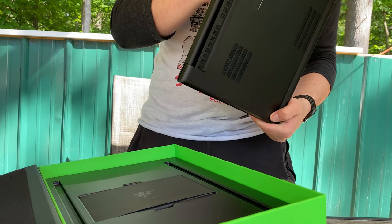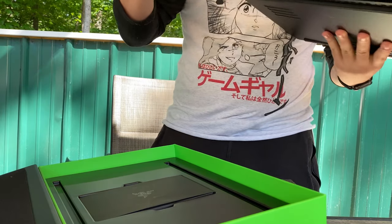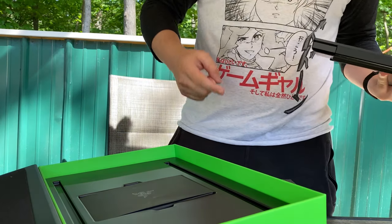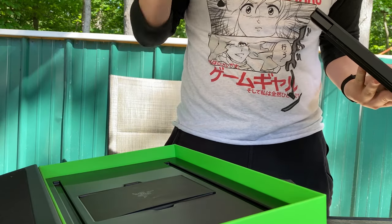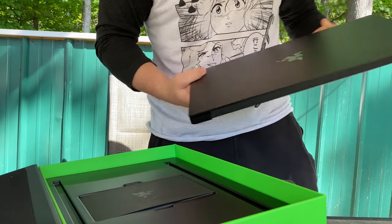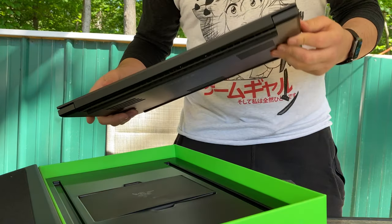I chose this one because it has everything that I wanted. I really wanted something that was the same size as my current laptop, had an SD card slot, and was really good so I could play video games — because I like gaming, what can I say?